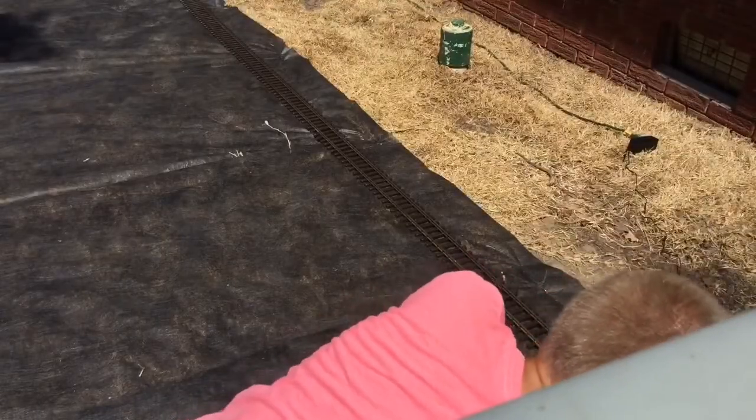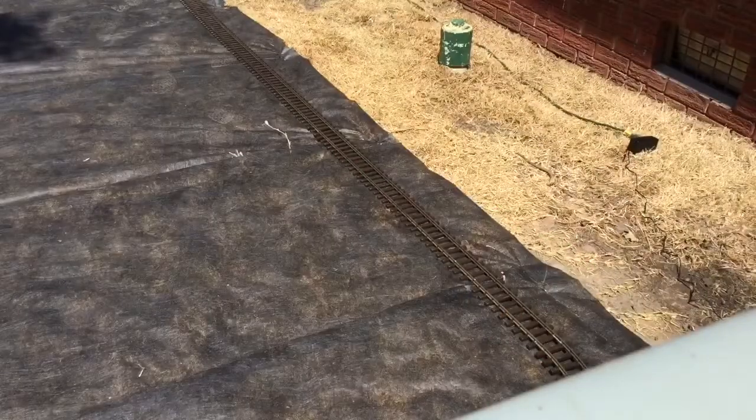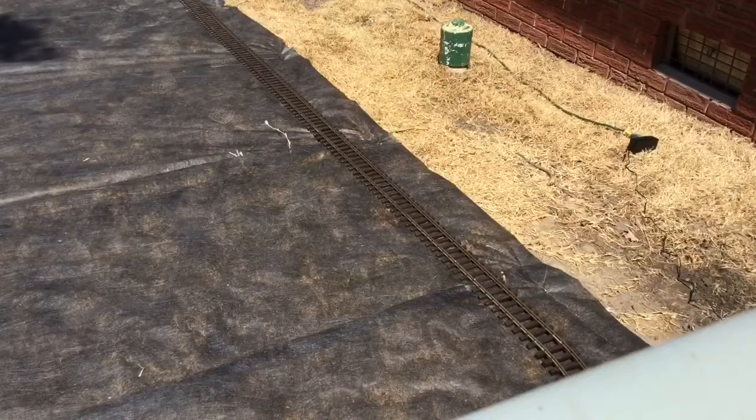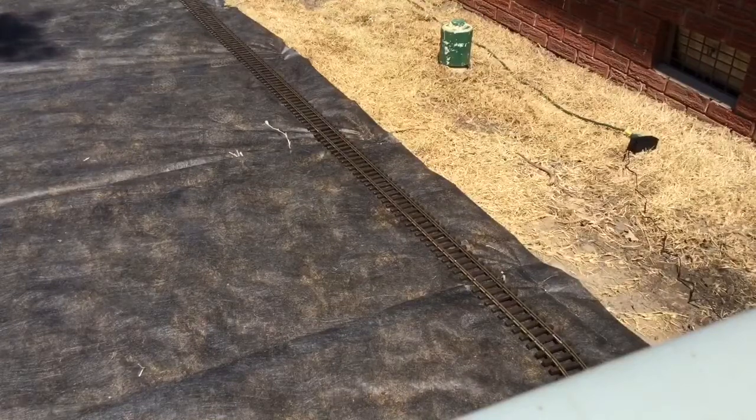Alrighty, she's moving! She's moving still with no problem. Okay, there is a little bit of a heel that we'll need to work out, but I helped her along there.